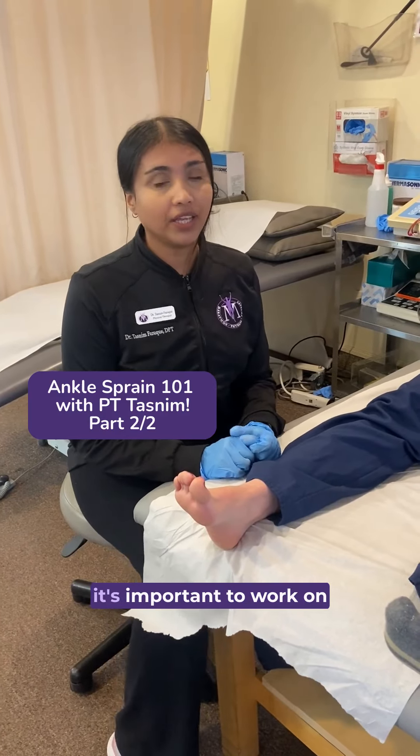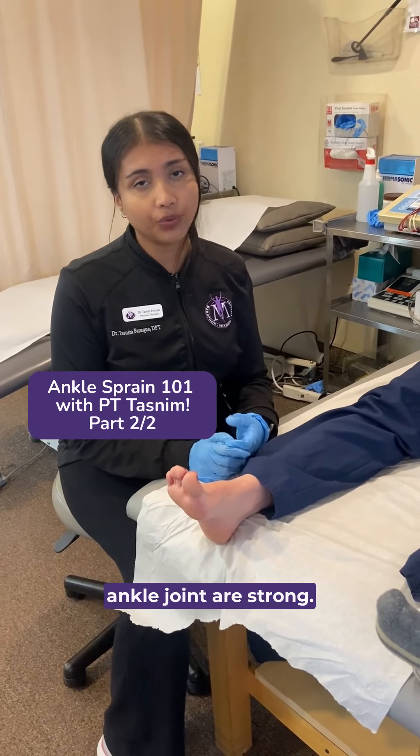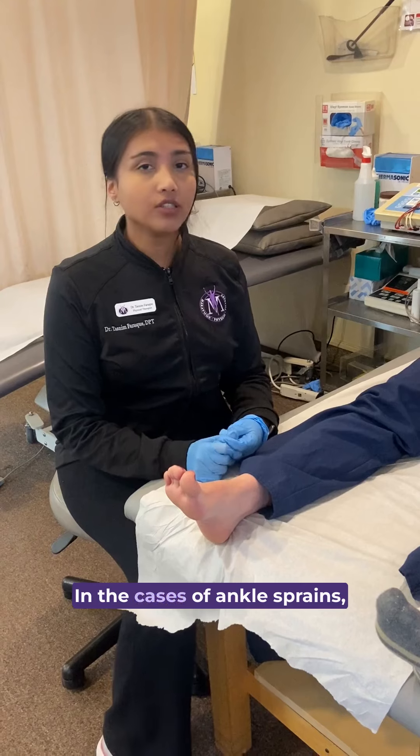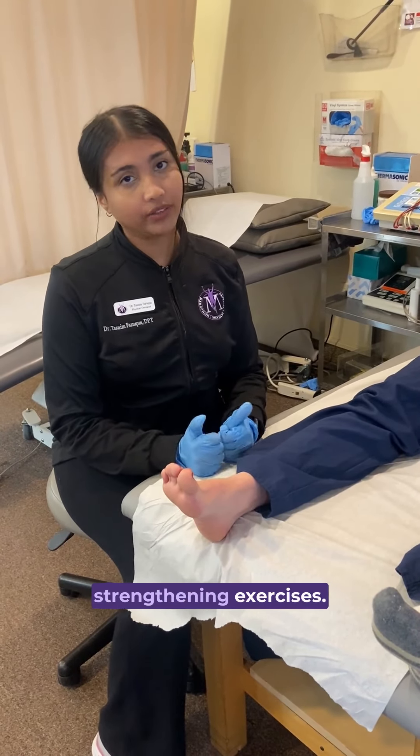Once the swelling subsides, it's important to work on strengthening exercises so the musculature around the ankle joint is strong. In the cases of ankle sprains, when you have it once, you're more likely to have it again, so it's important to do those strengthening exercises.